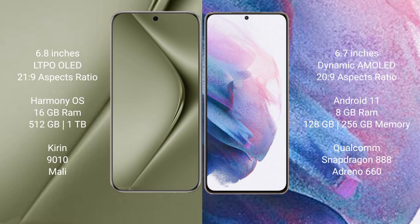Wahabepura 70 Ultra comes with 16GB RAM and 512GB or 1TB internal storage, with a Kirin 9010 processor and Mali GPU. Samsung Galaxy S21 Plus comes with 8GB RAM and 128GB to 256GB internal storage, with a Qualcomm Snapdragon 888 processor and Adreno 660 GPU.